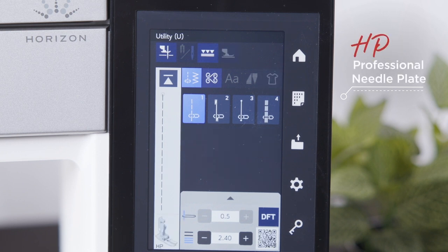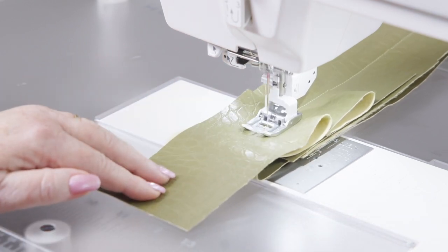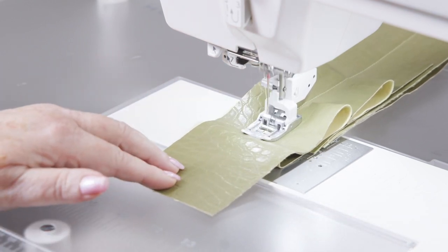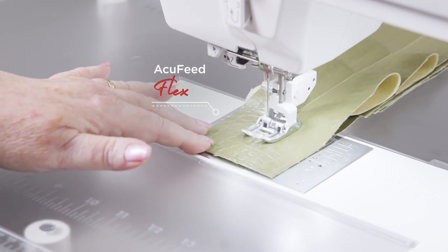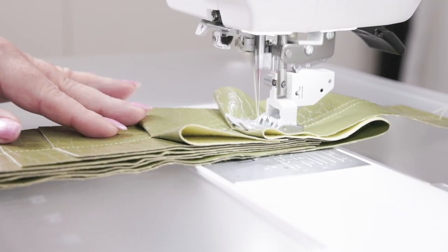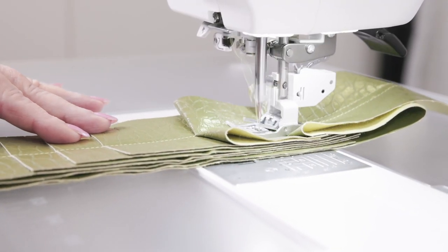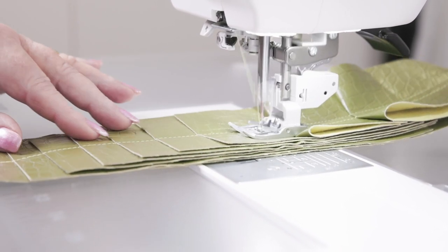Whether you are sewing on hard to sew fabrics, multiple layers or need that extra level of precision, AccuFeed Flex has you covered. This walking foot system works in conjunction with your lower feed dogs, pulling the fabric into the needle. This means that if you align your fabric before you stitch on it, this alignment will be maintained.